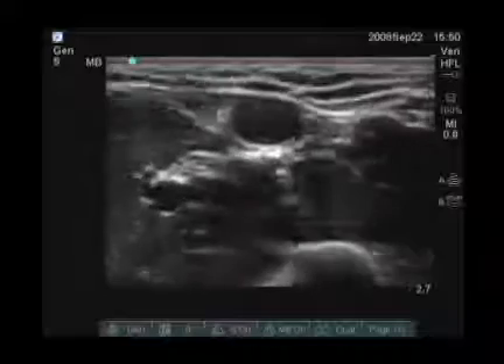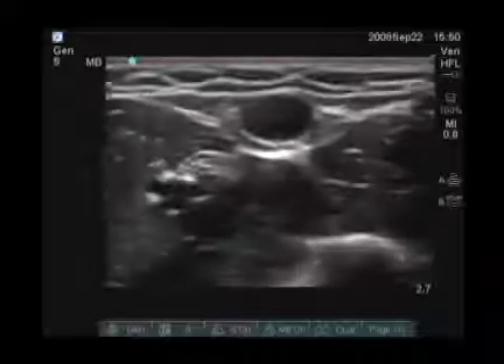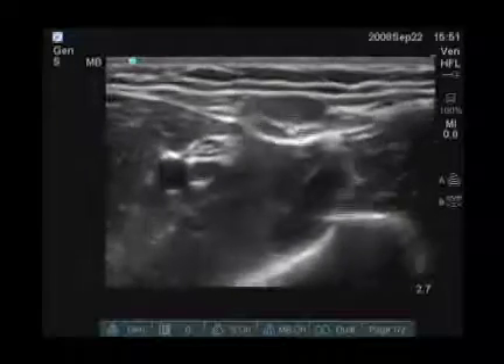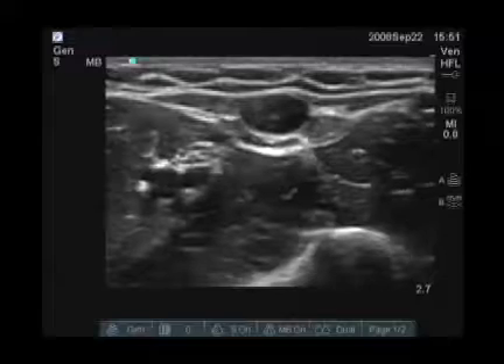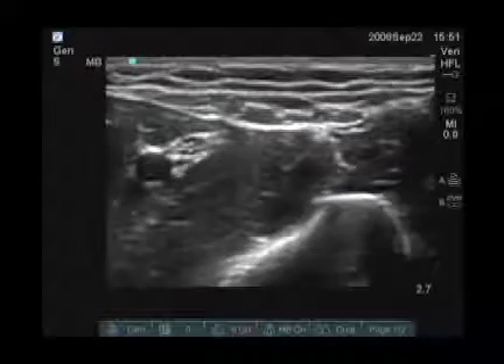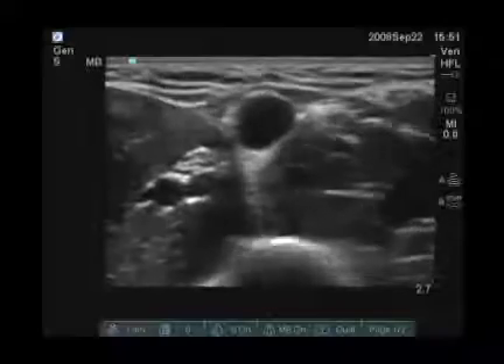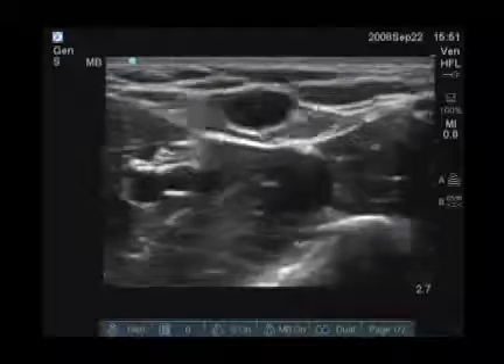I see a large vein here in the center of the screen which is collapsible. In fact, I see multiple veins. You can put a pretty large catheter into here — you can easily place a 14 or 16 gauge catheter.